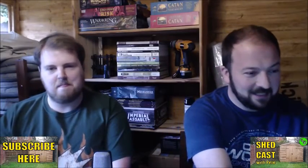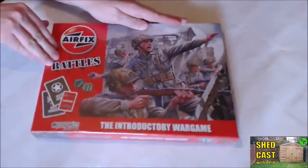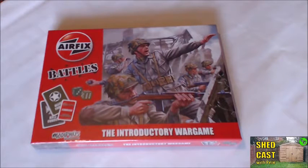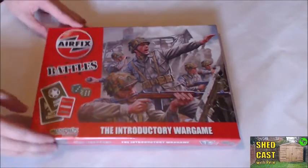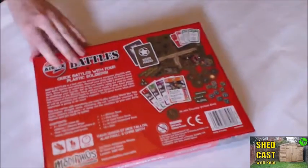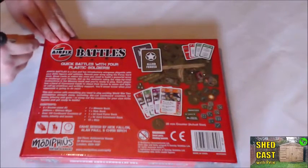We shall cut to our second camera — the first time for Shedcast. So here we go. Airfix Battles. This is the box we can see here — the introductory war game. It looks like you get some nice cards and dice on the exterior, and you can see that it's a World War 2 game. Opening it up, you can see you get a lot of tokens, some map tiles, cards and dice in the box.